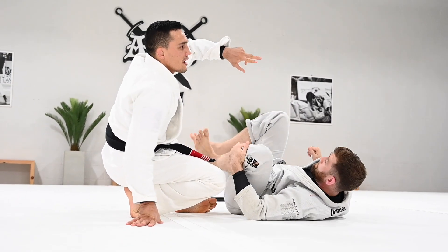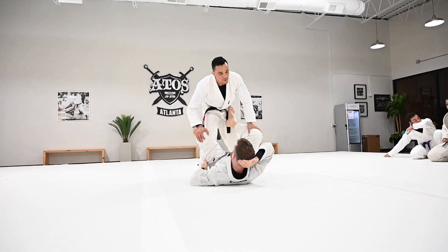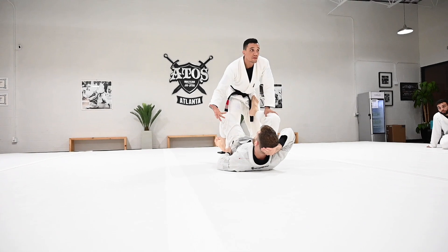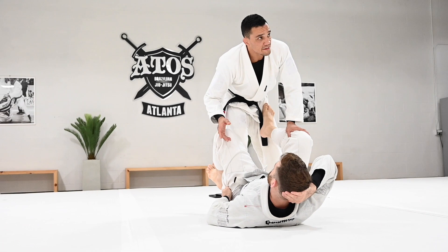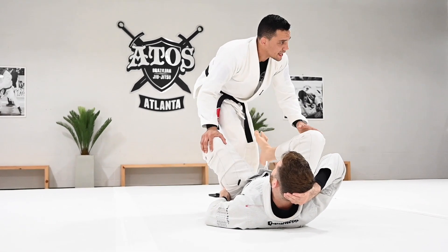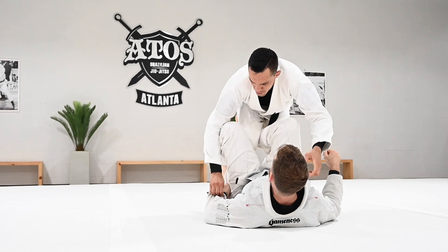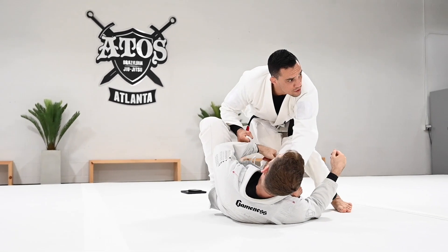I want you guys to do both sides, three times each person. It's very hard to move. When you pass standing, you want to move. If the person has control of the pants, it's hard to move. Yesterday I explained how to jump over the leg as you escape from the biceps control, and break the grip by controlling the sleeve and kicking back, then shuffle to the side — working from there or going to the knee cut.